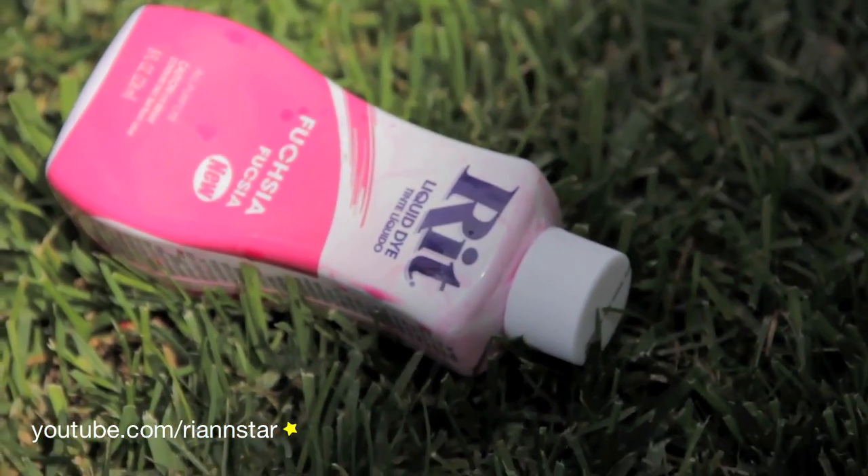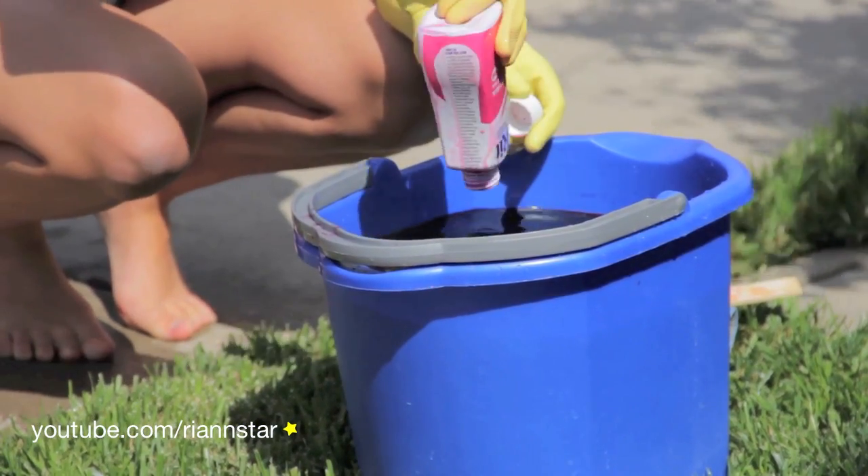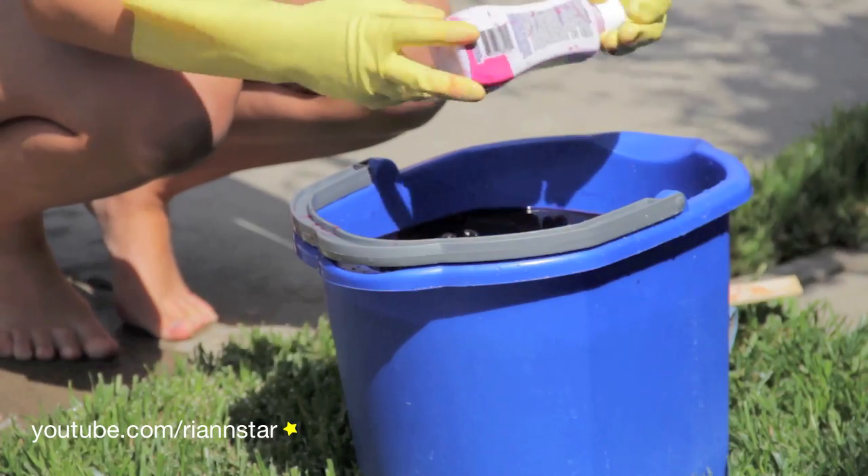Dyeing time! We used this fuchsia dye because we wanted a purple-pink ombre, but you can use any brand and color you'd like. Just prepare the dye as instructed and dye your shorts.